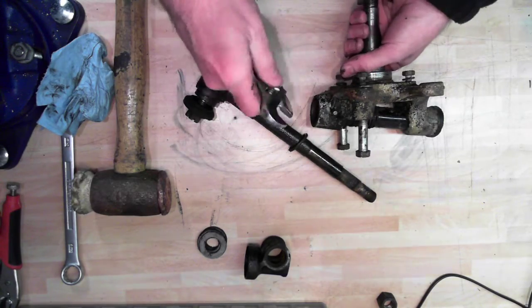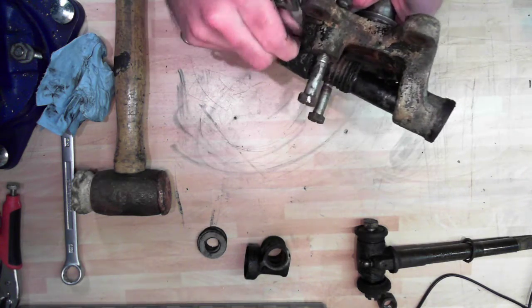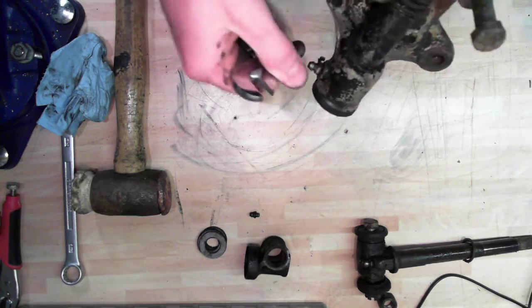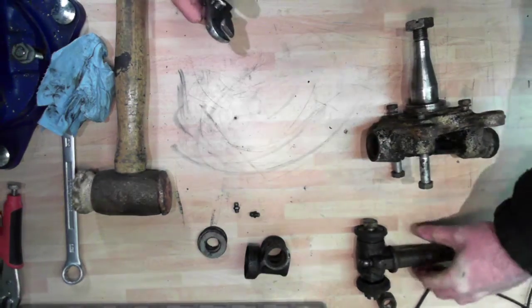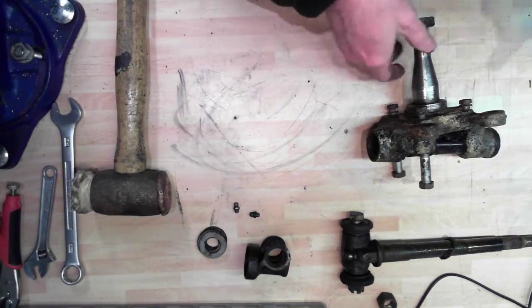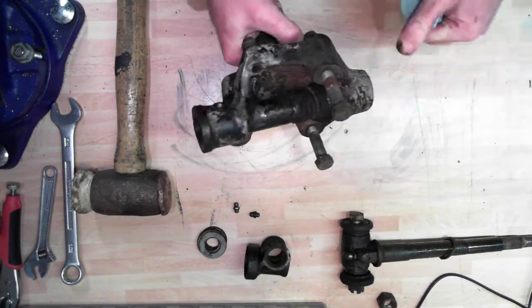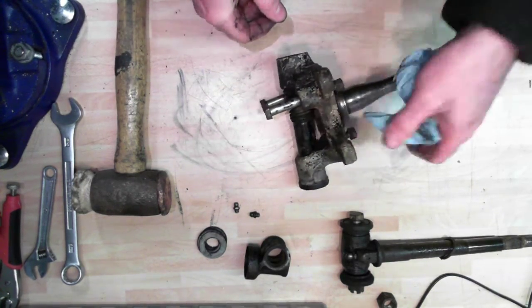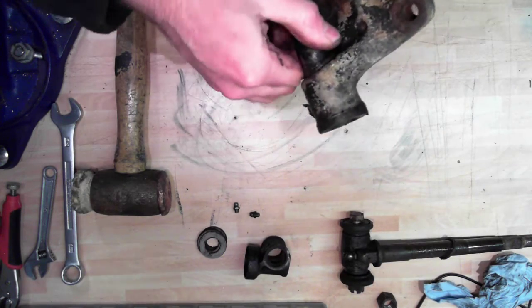We can use a very small spanner to take these grease nipples off. We're not going to be reusing those - we need to clean through and replace them. There are two of those, and one more grease nipple underneath here. These bolts on the front hold a dust cover plate that goes behind the brake disc. These bolts here hold the steering arm, which protrudes in this direction - and that's what your steering rack is connected to.